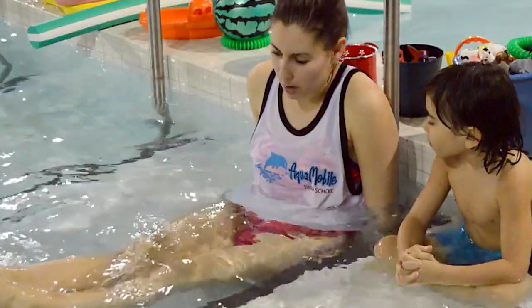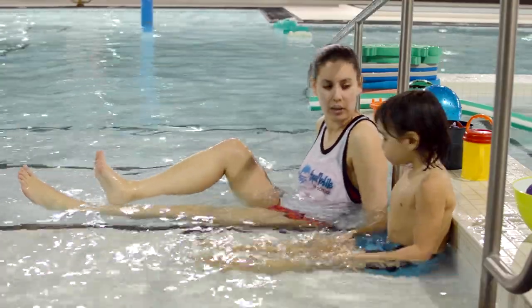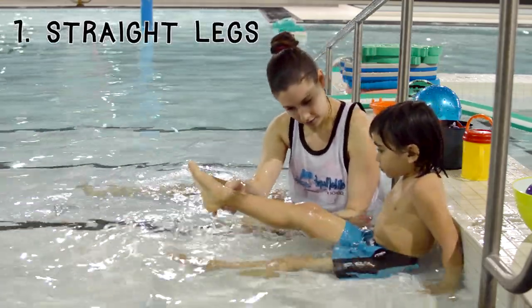So let's talk a little bit about kicking. Should our legs be bent like this, like we're riding a bike? No? How should they be? Should they be straight? Yeah, perfect! Nice straight legs. Very nice.